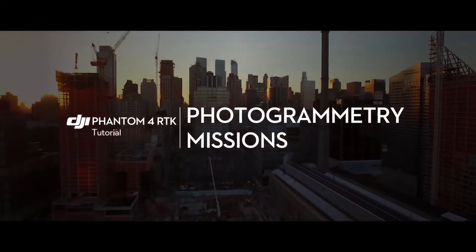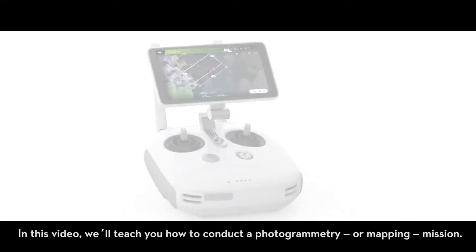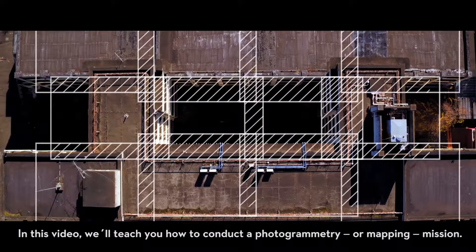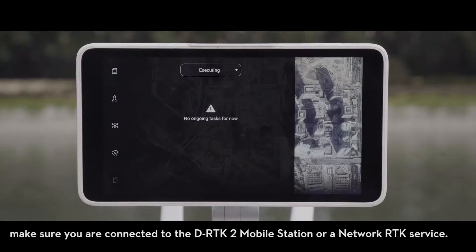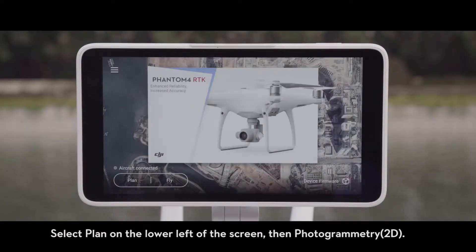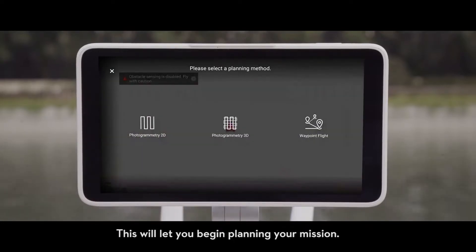Hello and welcome to the Phantom 4 RTK Tutorials. In this video, we'll teach you how to conduct a photogrammetry or mapping mission. Before you get started, make sure you are connected to the D-RTK2 mobile station or a network RTK service. Select Plan on the lower left of the screen, then Photogrammetry. This will let you begin planning your mission.